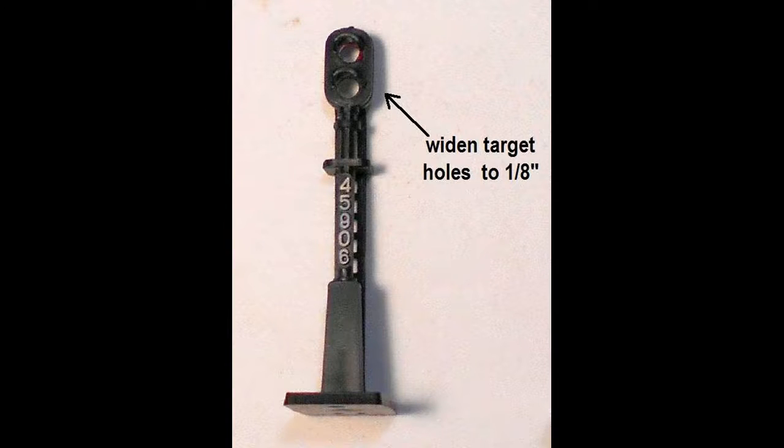Next, widen the hole in the targets to about an eighth of an inch to accommodate the LEDs. Use a drill bit or file, carefully rotating it by hand to widen the holes.